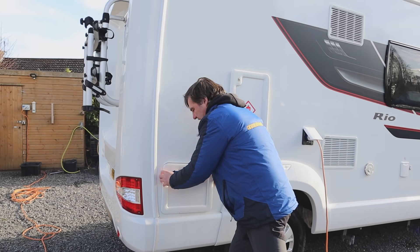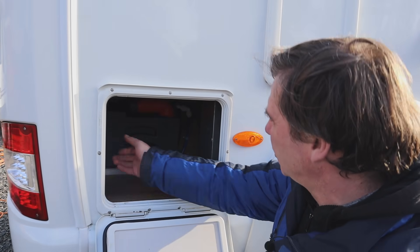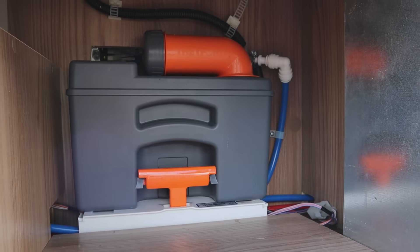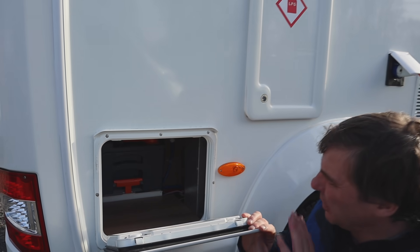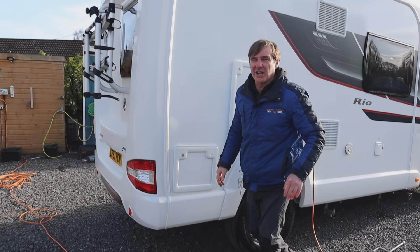And then I'll just show you the cassette toilet. Here's our cassette toilet - if you lift the button up that releases it, then we can push it back in. Any type of resistance whatsoever is because you haven't closed it on the inside. There's a good area here for putting all your toilet fluids in, good space there in your cassette toilet. So we'll work our way around the other side.